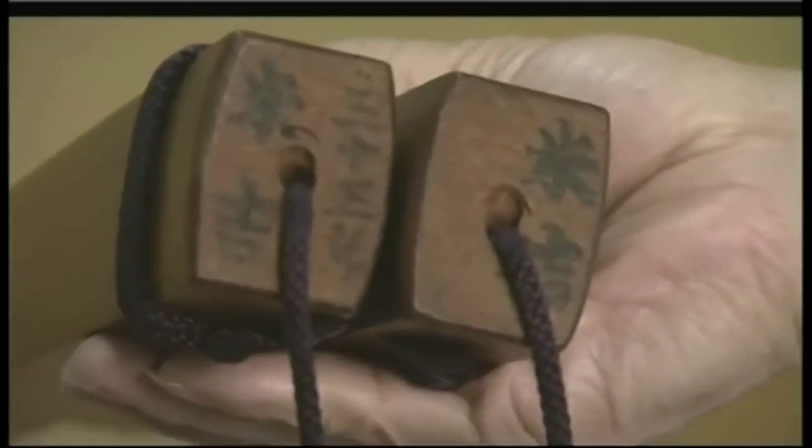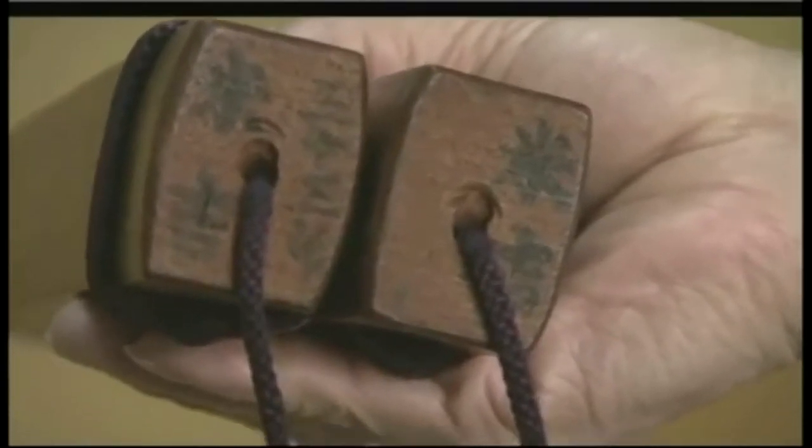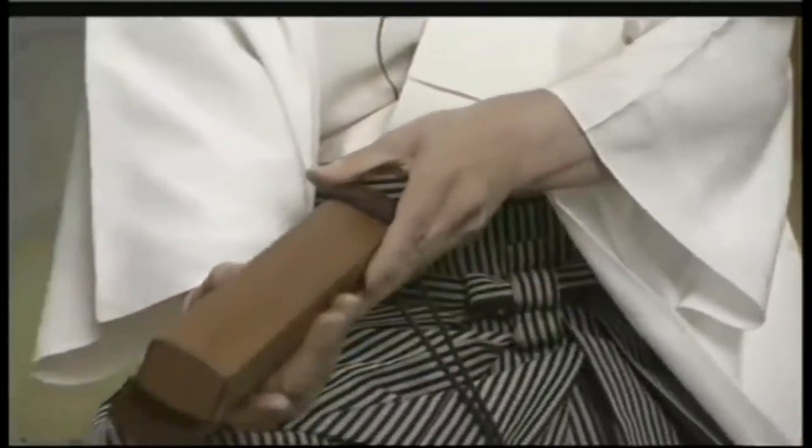You put camellia oil on them, let them sit for several weeks in a dark place, and then do it again. That's how you get this beautiful color that looks as though you've lacquered them.